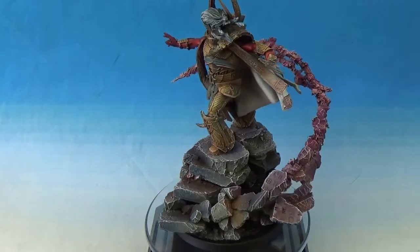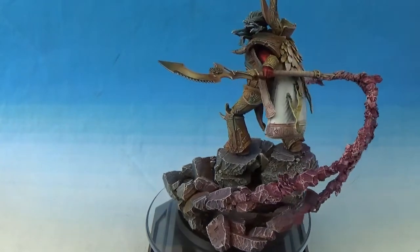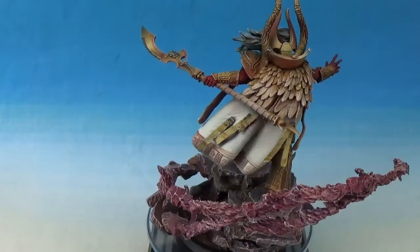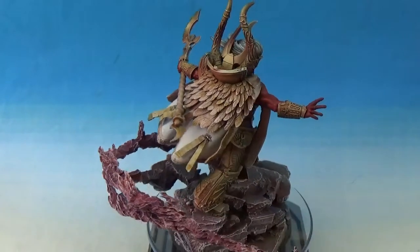So compared to some of them — Guilliman, he's just pointing a sword at the sky. Lorgar is not very good at all. And even though that is an early one, these are just awesome. Really, really cool.